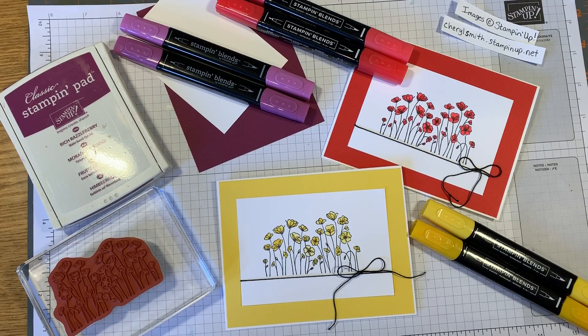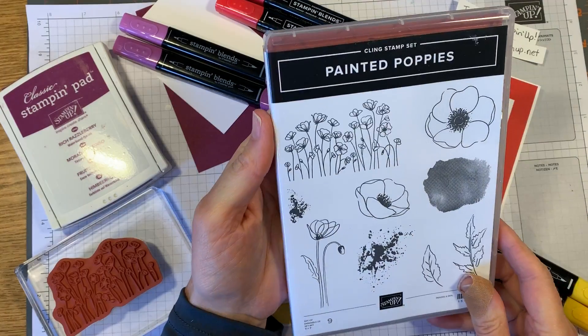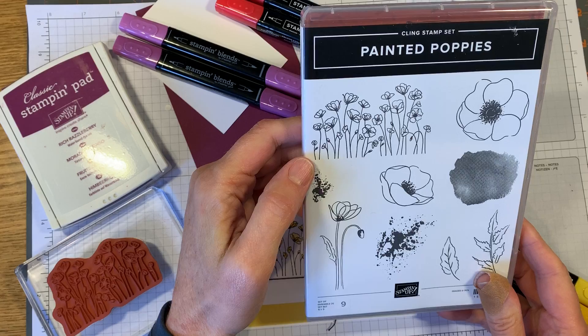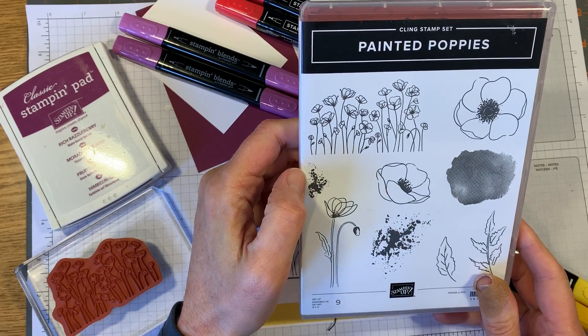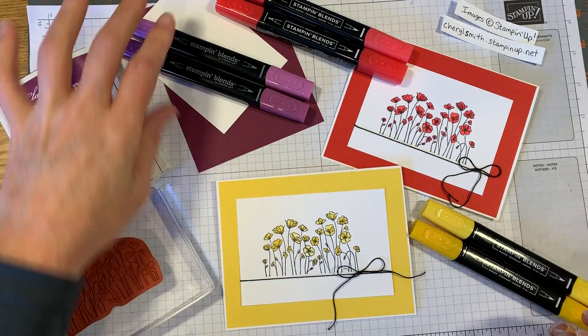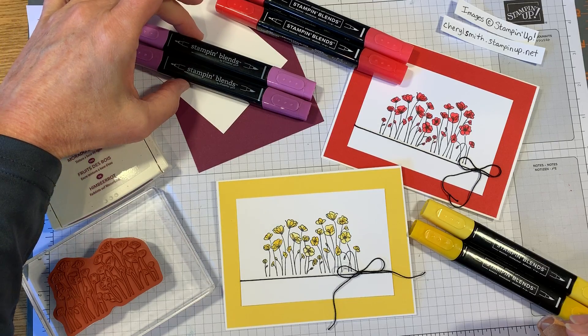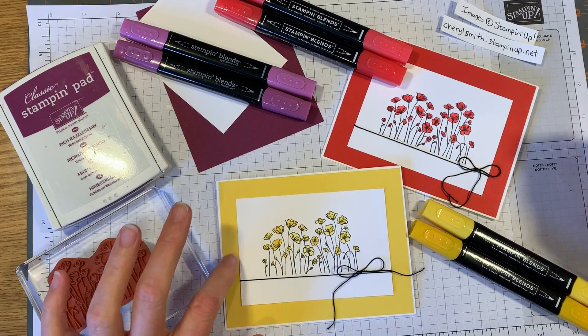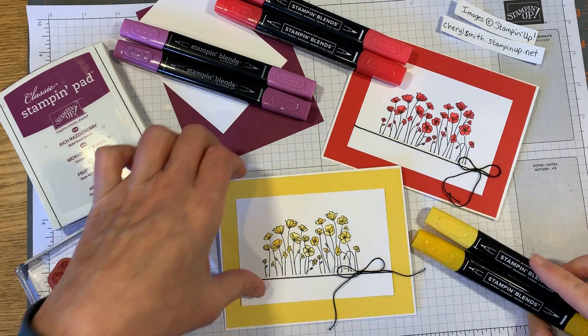Hi, welcome to another quick video showing you the Painted Poppies stamp set - this is my favorite stamp out of that set. We'll be using that to make a card in the rich razzleberry color scheme. These two are poppy parade, this one's daffodil delight, and I colored them in with the coordinating blends.